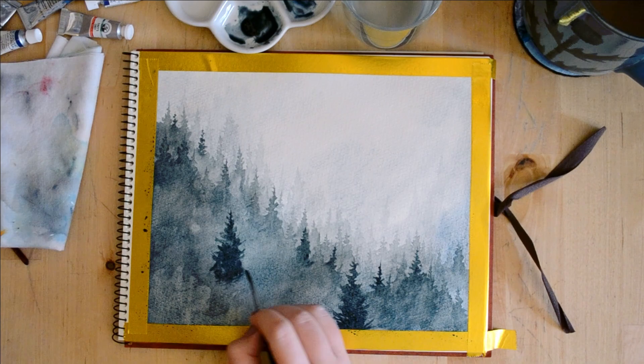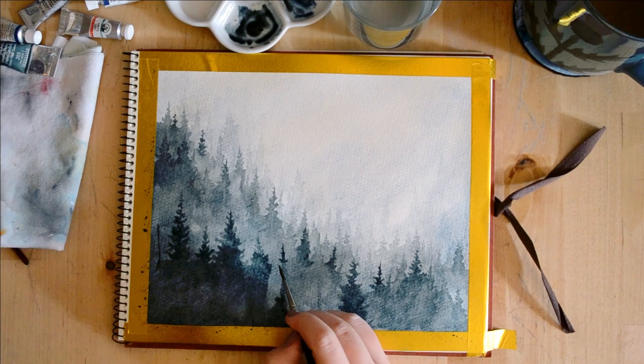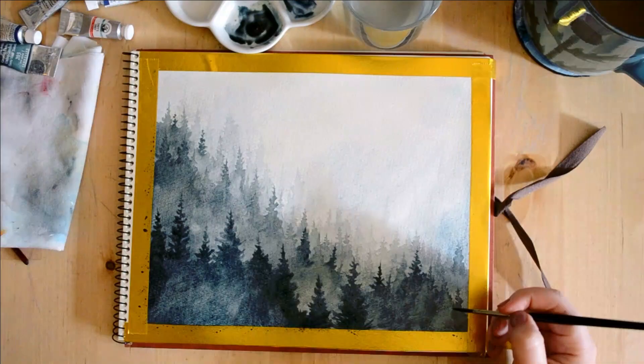The trees at the bottom, where there's going to be a little less mist, are going to be a little darker than the trees at the top — kind of leading the eye down the page. Now we start to add the fun stuff: more detailed trees at the bottom.